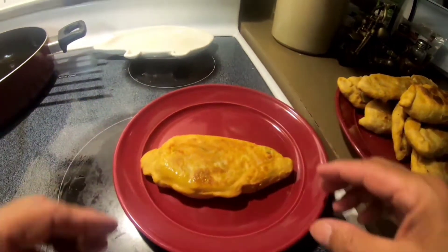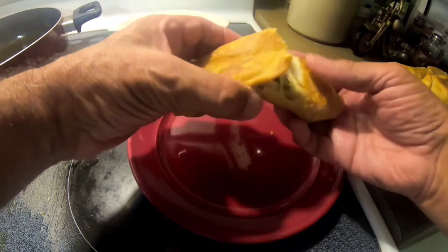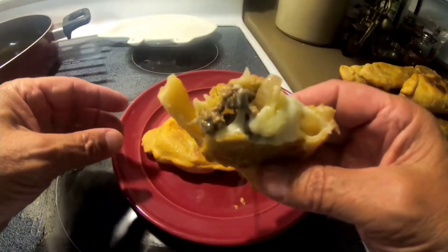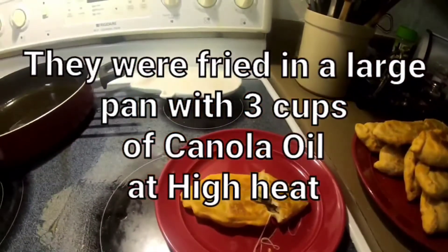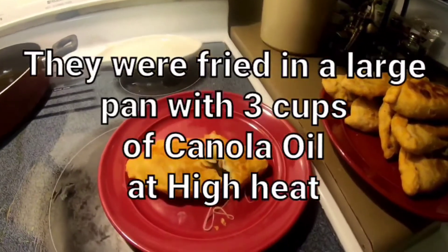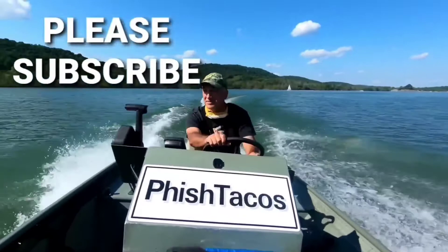Fry them to a golden brown, flaky crispy crust, hot melted cheese. Oh man, that's good! It's a little bit of work but I think it's worth it — these are good.